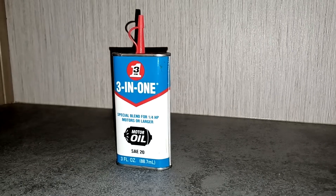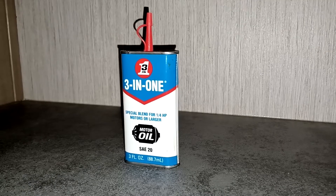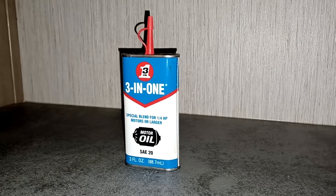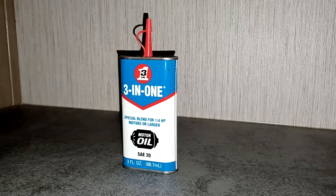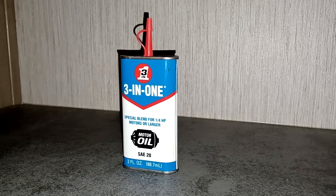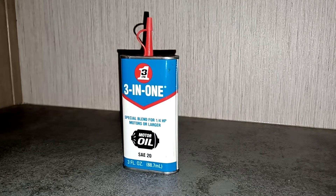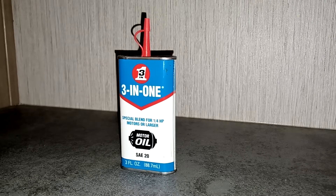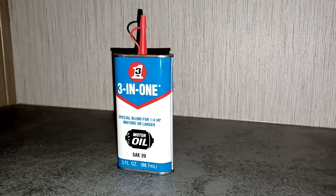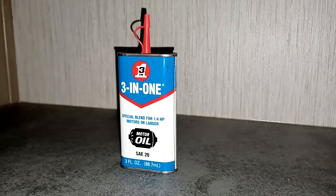Hey guys, how's it going? This is a review of the blue can of 3-in-1 motor oil. Special blend for 1-4 horsepower motors or larger, 3 fluid ounces, 88.7 milliliters.